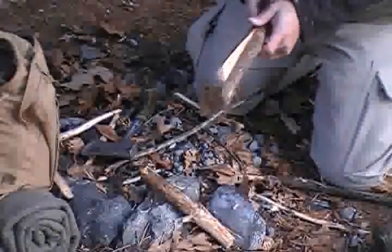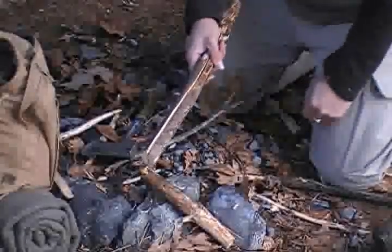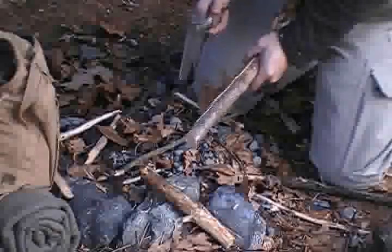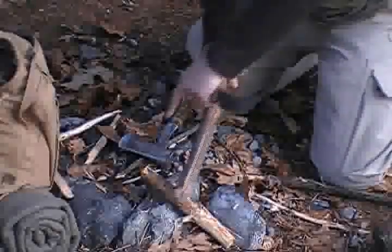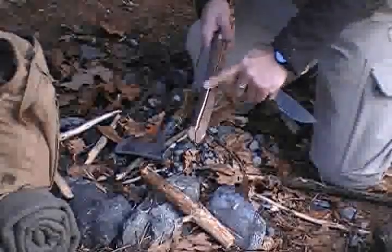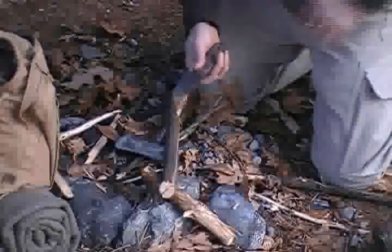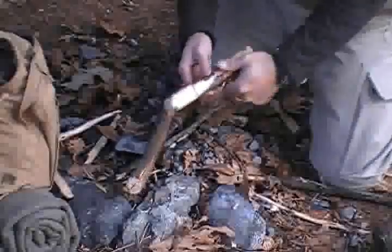I'm going to take my other piece right here for my tongs and split it down. Basically what I did was take that piece and split it down the center. I have an axe but I didn't use it — I used this knife because sometimes the axe won't give it a nice even split. Axes are great for splitting logs, but for smaller pieces I like to baton it with my knife.